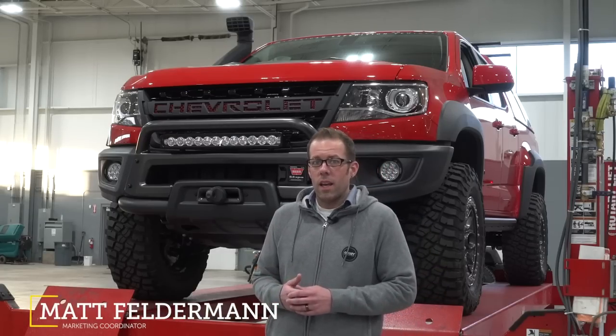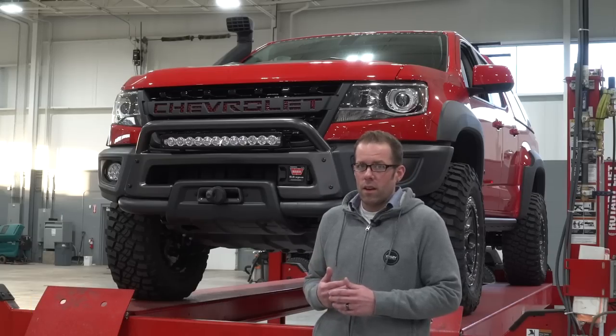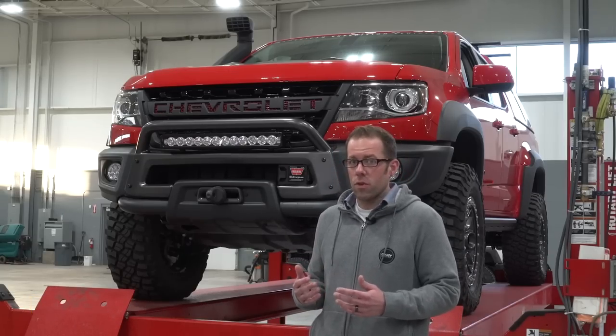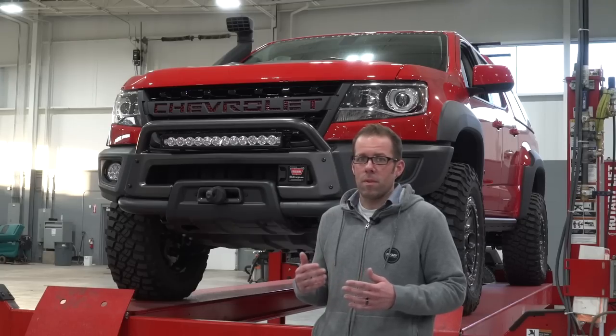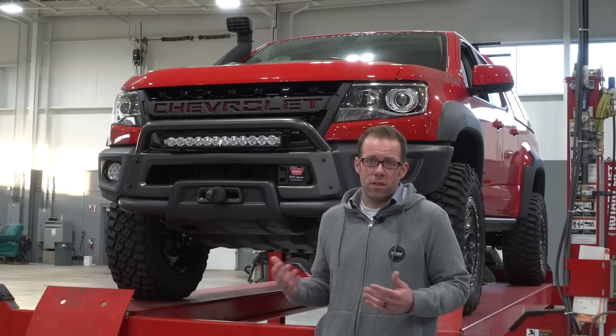Hi everyone, this is Matt Felderman with American Expedition Vehicles, and today we're going to walk through the skid plate package on the Bison. This is definitely one of the most talked about features of the Bison, because it's truly a front-to-back skid plate system designed to protect the most vulnerable areas of the truck on rocky technical terrain.